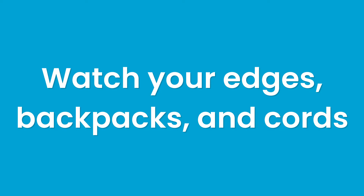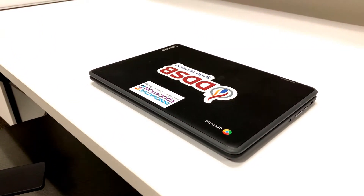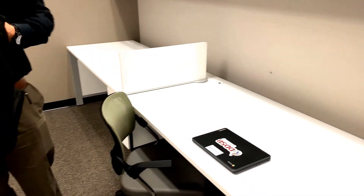Watch your edges, backpacks, and cords. It's easy for a Chromebook to be knocked off a desk if it is hanging over the edge of the desk or plugged in and charging. Another common bump is with backpacks in class. Carry yours in front of you or be conscious when turning around to avoid knocking a friend's device off the table.